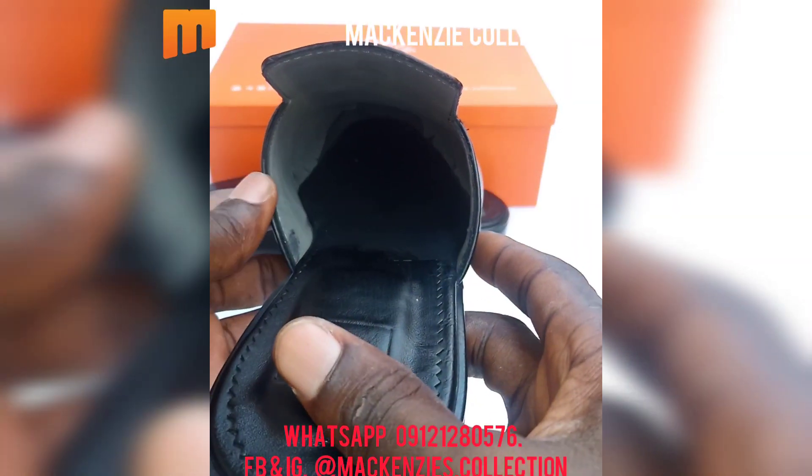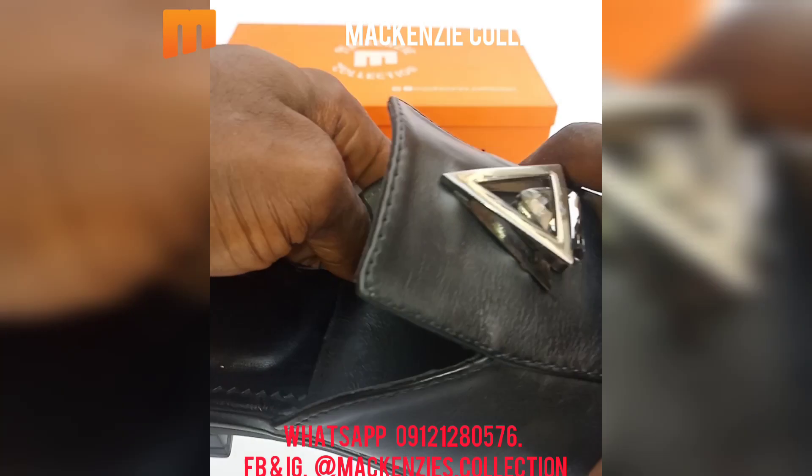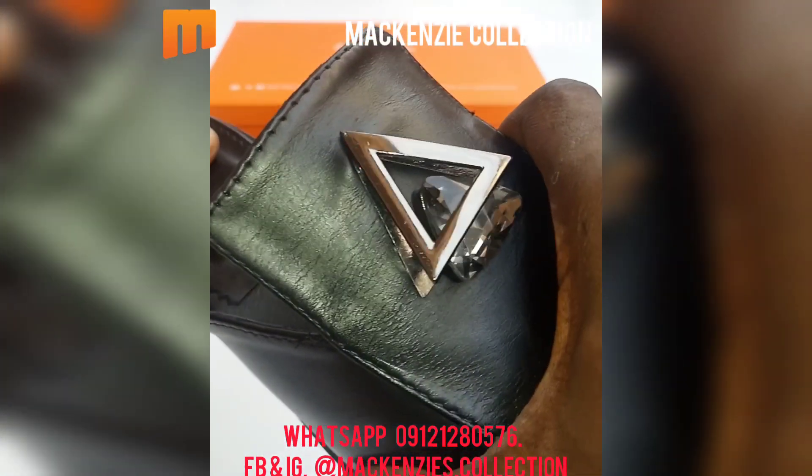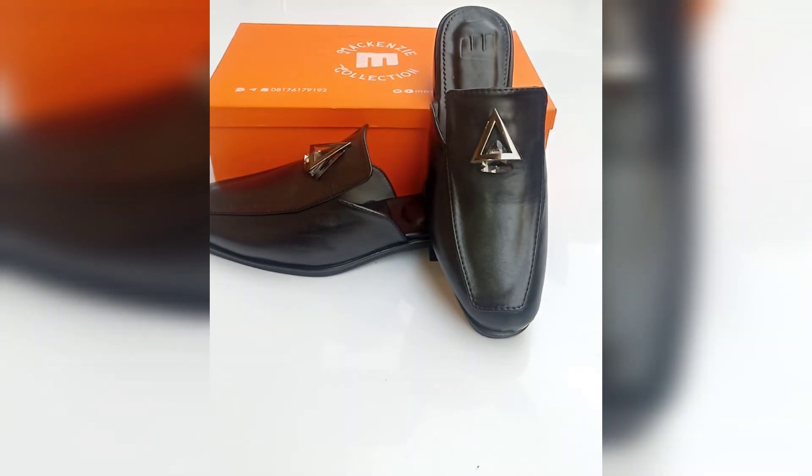is made of genuine cow skin leather, and the sole is a rubber sole. It's properly cushioned for comfort, so you can wear it for a long time. Thank you very much for watching, see you in the next video.